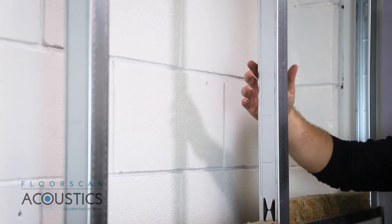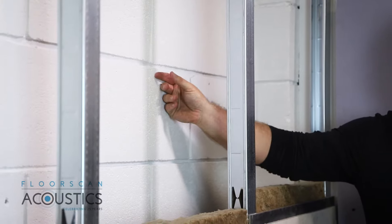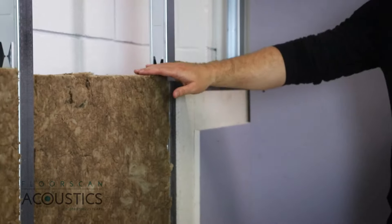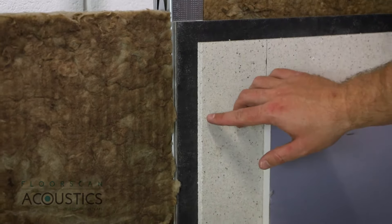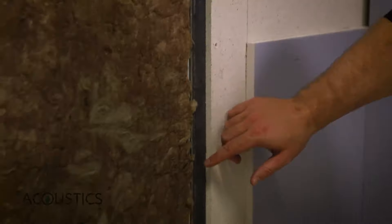The way we've got it set up is quite an extreme cavity, but I would suggest a minimum of 25mm air gap off the existing wall. So we've got your independent track and stud, with a 50mm DB slab fitted tightly in between the studs. We have the Maxi Board fitted onto the stud with the Maxi HP screws.